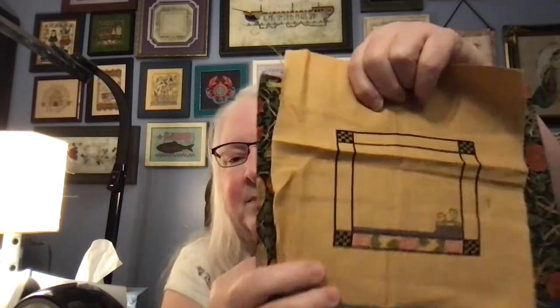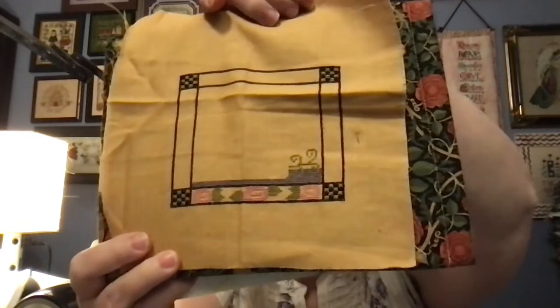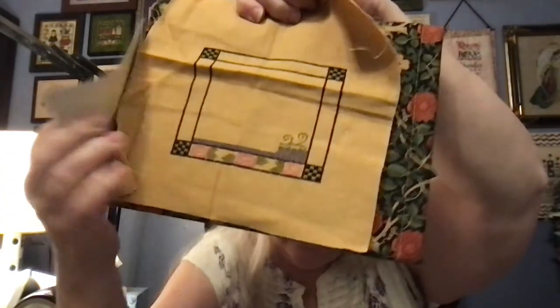My first one is Bunny in a Basket from You and I and Friends. I used to belong to their Black Sheep Club, so these kits are old, old, old, and I started this one a couple of years ago during Mania. That's how far I got. I still really enjoy rabbits — you're going to see a big theme for this month is rabbits, because of Easter. And my next one, because of spring...